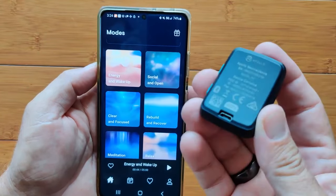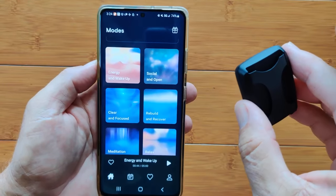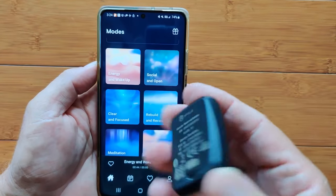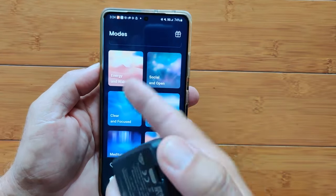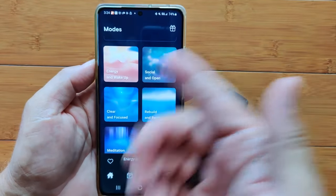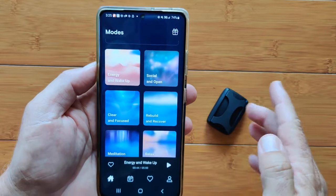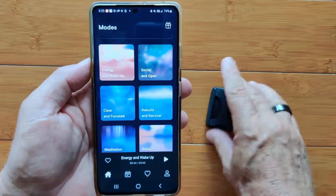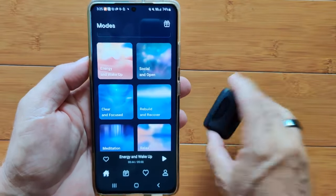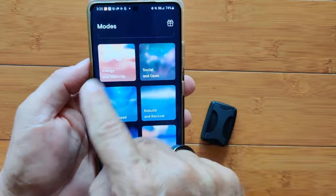It's almost like a little speaker only playing the bass. When you put this against your body and induce the vibrations through your skin, into your bone, affecting your nerves, they will be affected by different frequencies, waves, and patterns of information. You're going to hear this in a minute — I'm going to try to set it up so you can hear and feel it through your speaker.